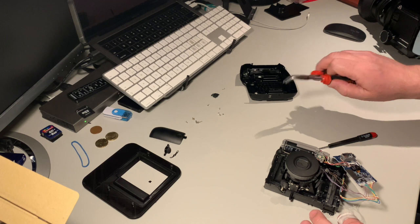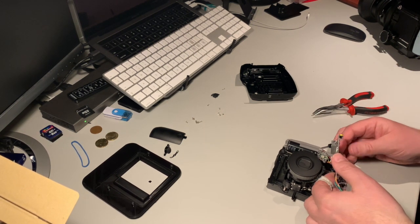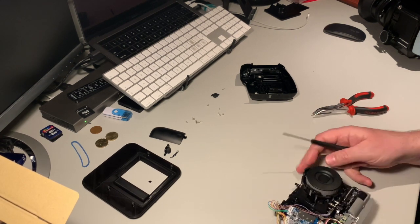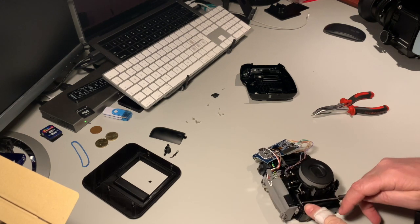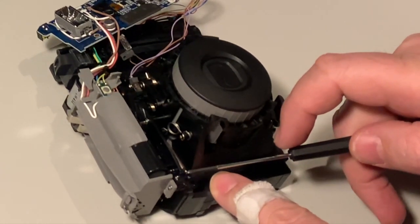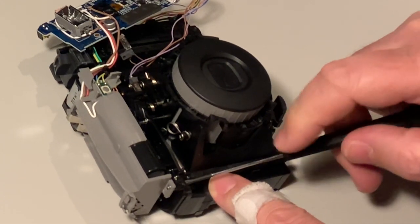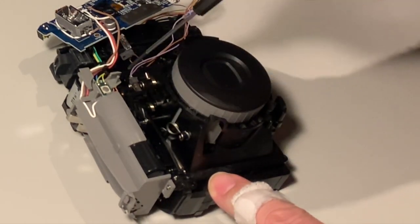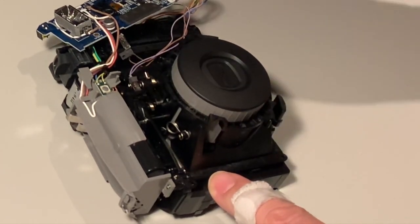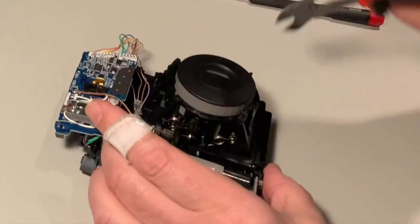It's nice to have some tweezers or small pliers to grab hold of the screws — it eases everything. There are some things to be aware of. This little spring we are going to need for later. We're going to move the attachment part down to this screw hole once the lens is gone, because we will be cutting off all this plastic. We need to trim everything down a lot to make the adapter fit.